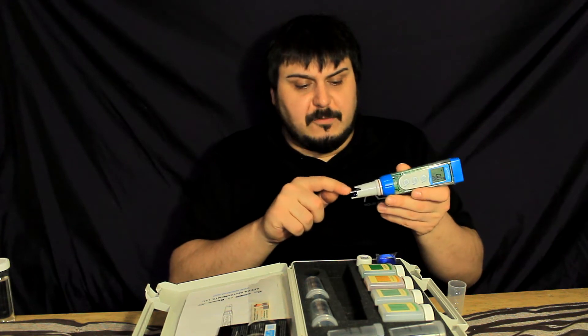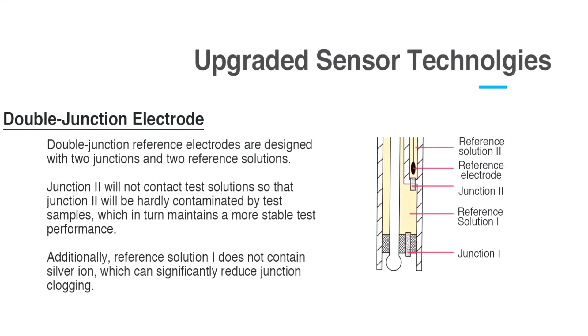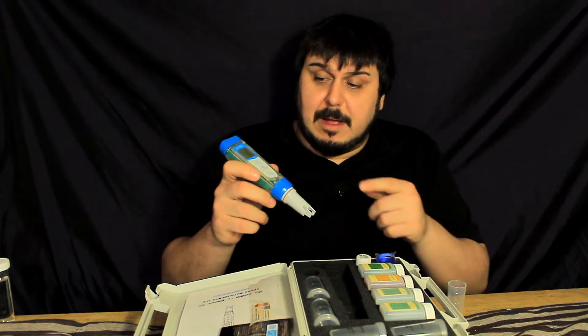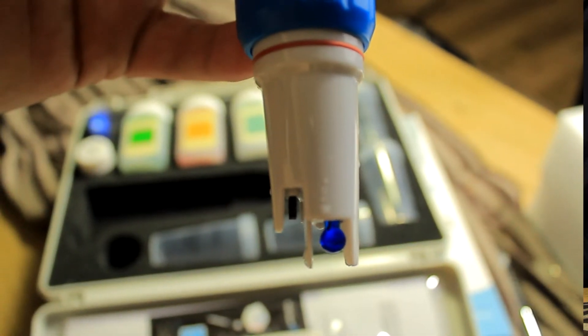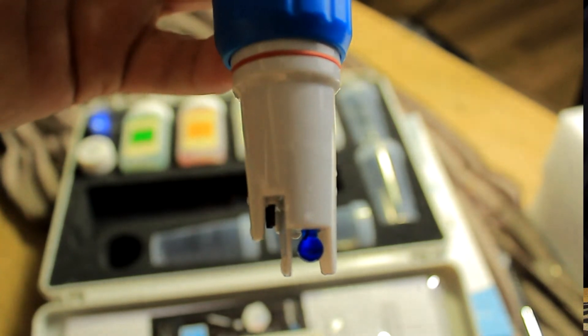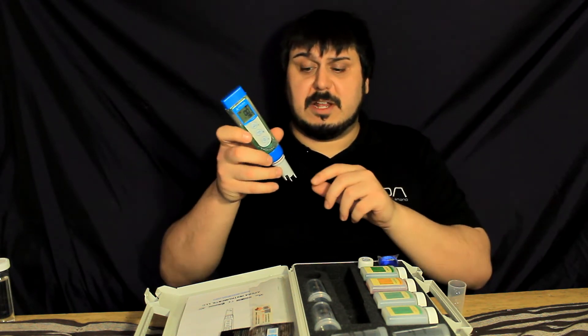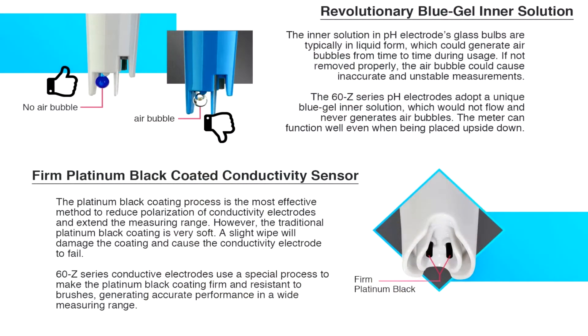Taking a look at the probe itself — the electrodes for EC, TDS, and resistivity are really cool because they use a dual junction, or double junction, electrode. That means it's got two sensors in it to get double the accuracy of a reading, which is pretty neat. Another thing Apera has done is inside the blue sensor, instead of using a liquid fill which can develop air bubbles and cause slow or bouncing readings, they use a special gel. This eliminates air bubbles and makes it a true precision instrument, which I thought was really cool.